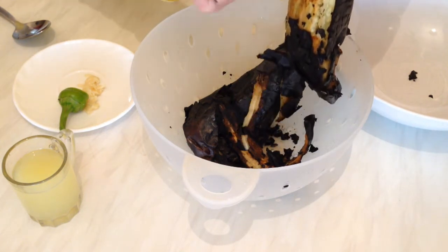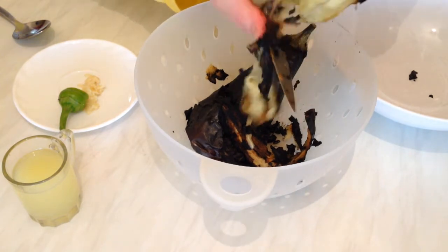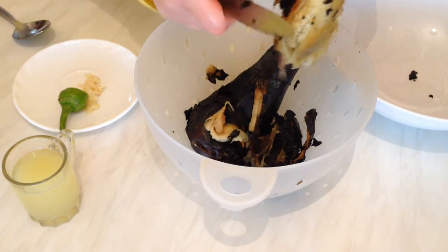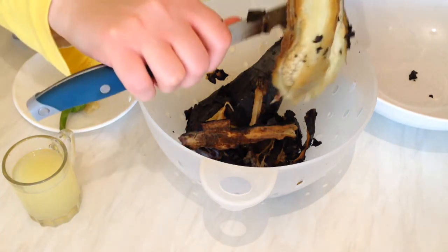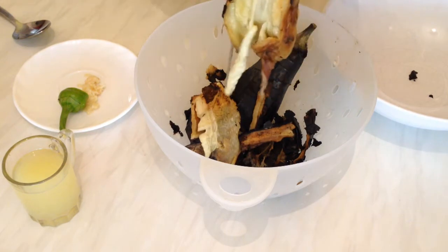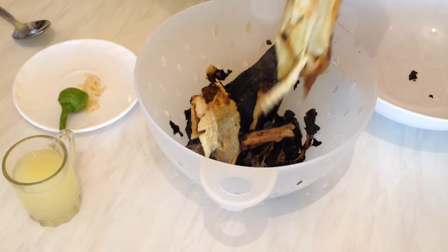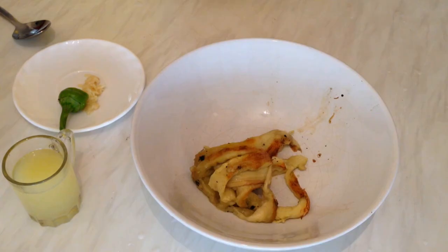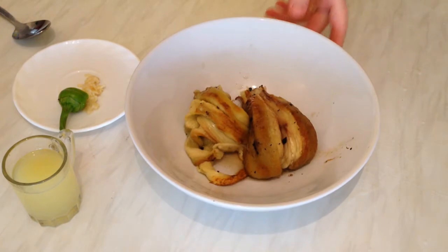It's not a hard job. As I said, you can make them in the oven or you can use the cooker — whichever you like. I find the cooker doesn't take much time and is easier. So here we have the first one ready; I'm going to clean the second one. Now we have both aubergines ready.